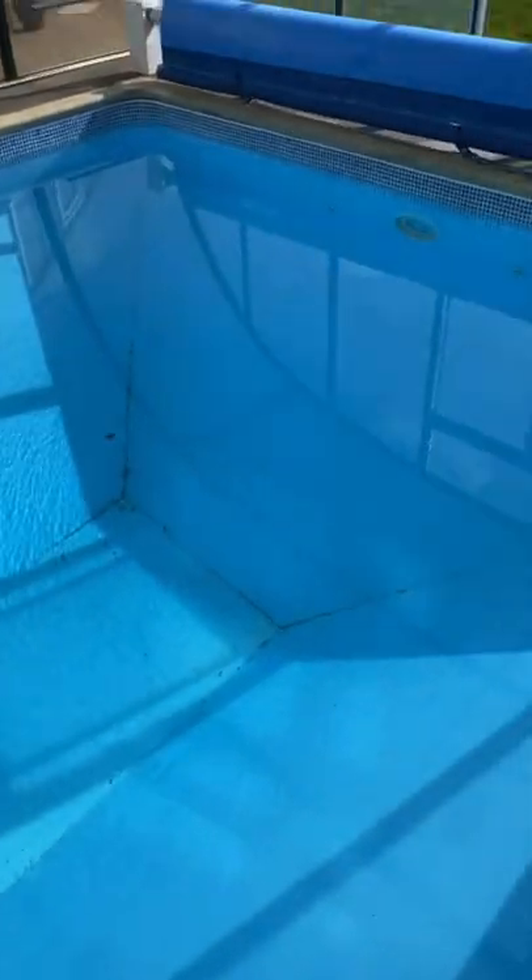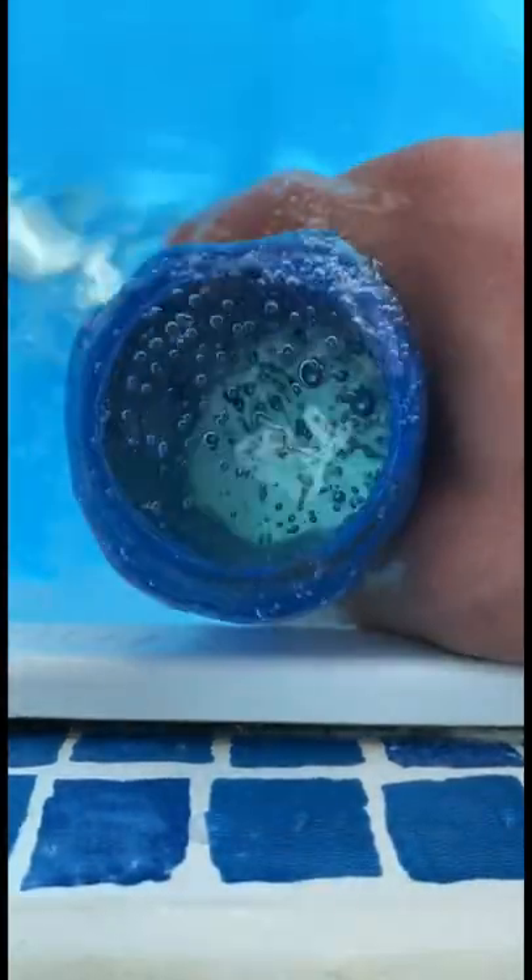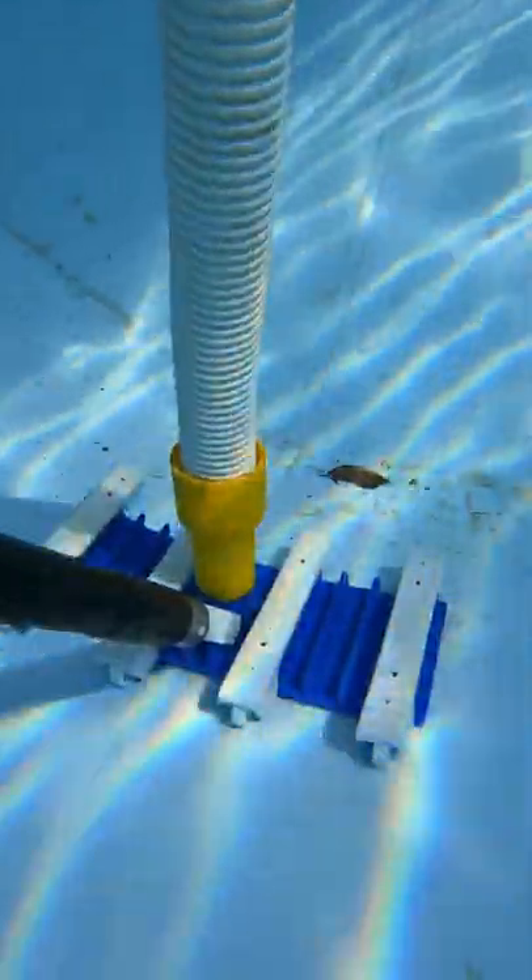The pool's looking nice and clear, all the debris is at the bottom. I'm going to give it a quick net first, then get the vacuum equipment out, set that up, and prime the hose — getting all the air out so the pump doesn't de-prime — and start hoovering.